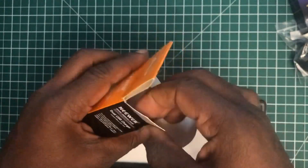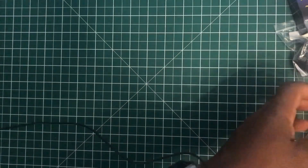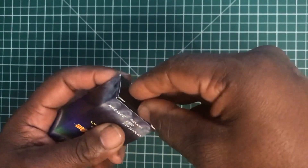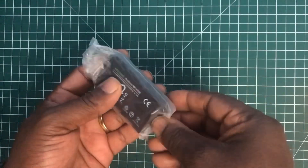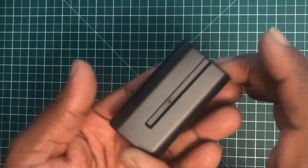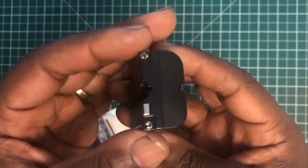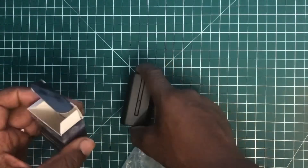I'll go through these one at a time, starting with the battery. The battery is a 2600 milliamp battery, and the contacts for the battery are here on two points.